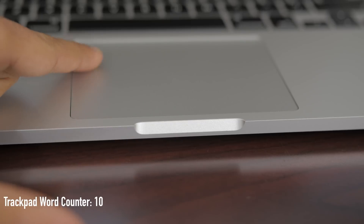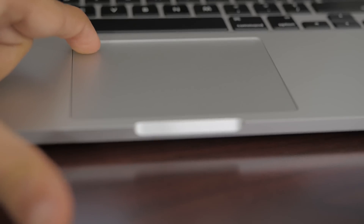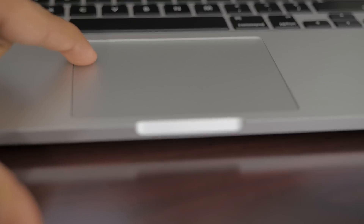Now it's replaced by four pressure sensors on all four corners of the trackpad. How that works is it basically measures the sensitivity or pressure that you put on the trackpad and registers some kind of click. So now you're probably wondering — how do I know I clicked something?